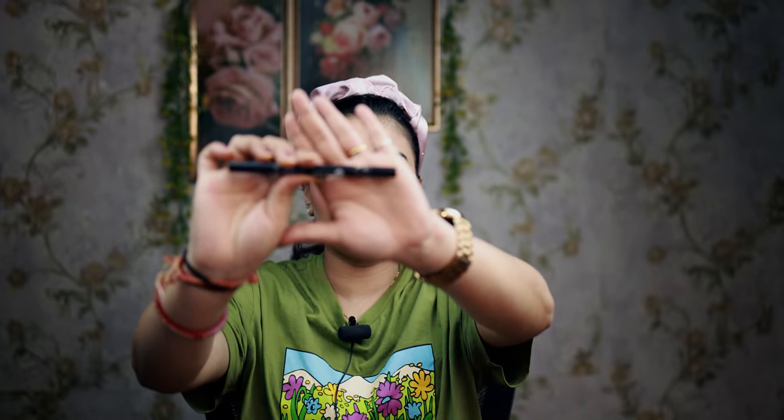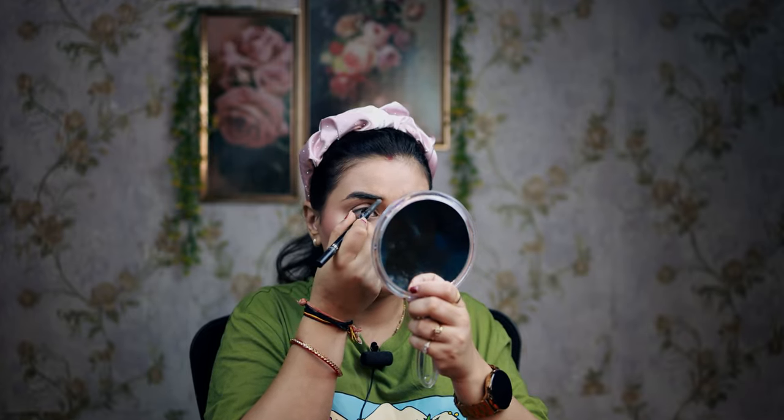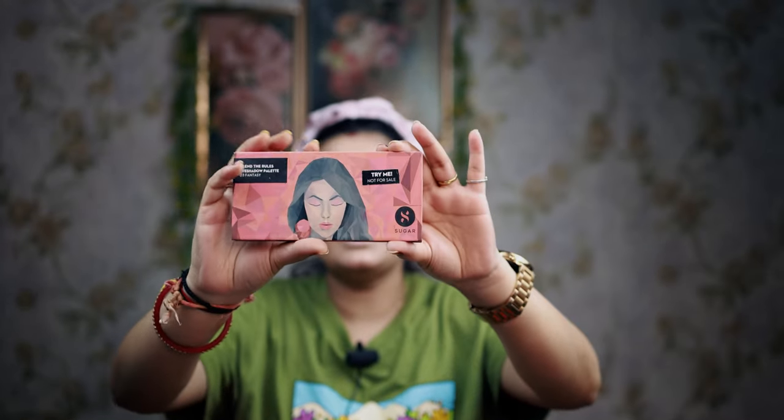Before I start my eye makeup, I will define my eyebrows. I will use the Sugar Eyebrow Definer here. I have defined my eyebrows. Now I am starting my eye makeup using the Sugar Eye Fantasy Palette.